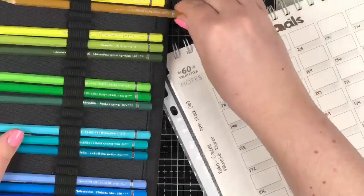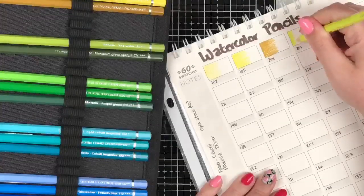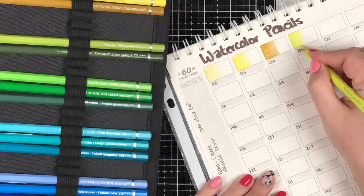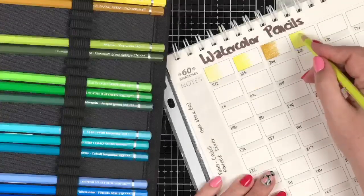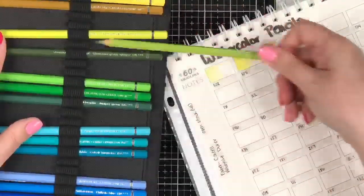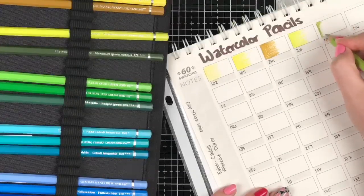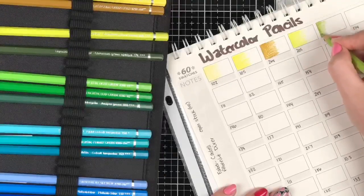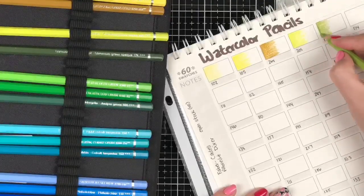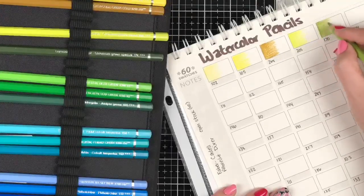You're going to see these swatched in the tritones because that's how they're organized in my case. If you're interested in the tritones — my three-color blends — you can come and get those. They are part of our paid membership but it's only five bucks, and you get access to not just the Faber-Castell tritones but a whole bunch of others: Derwent Inktense, Prismacolor, Tombow, and more. On top of that, you get like 500 coloring pages. Your five bucks goes a long way, plus it supports my channel and keeps me making videos.